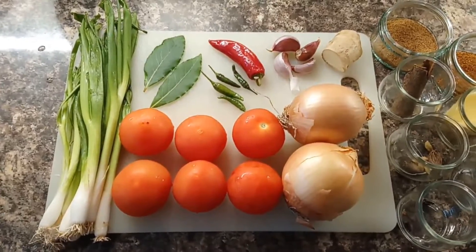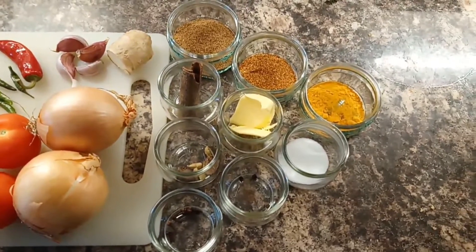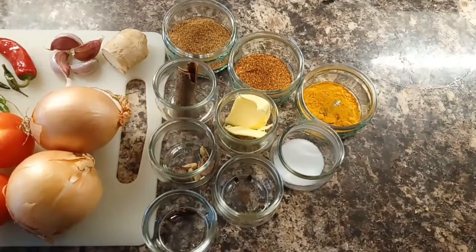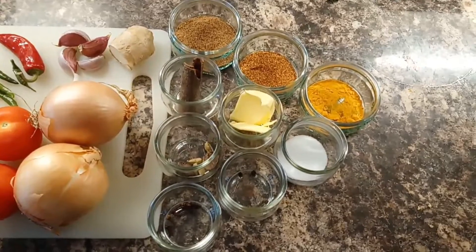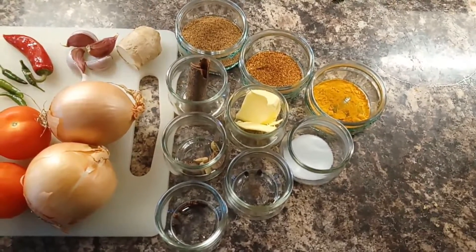Garlic and ginger, and for spice we have cloves, black and green cardamom, cinnamon stick, garam masala, chilli powder, butter, black peppercorns, salt, and turmeric.